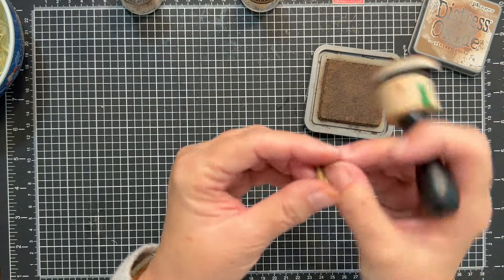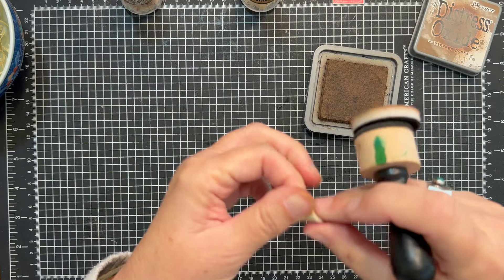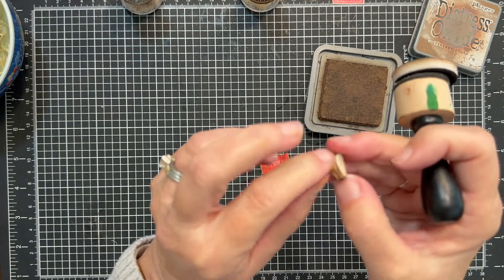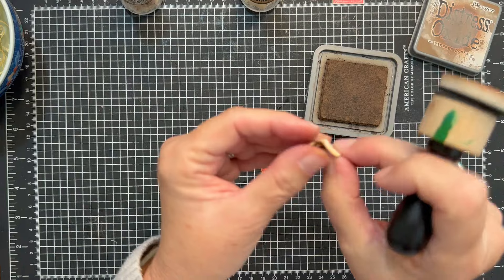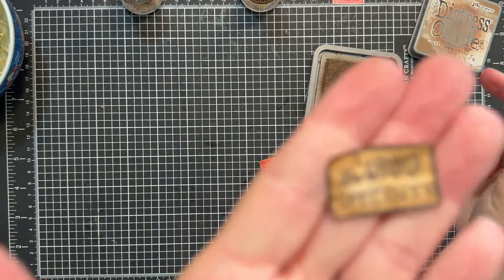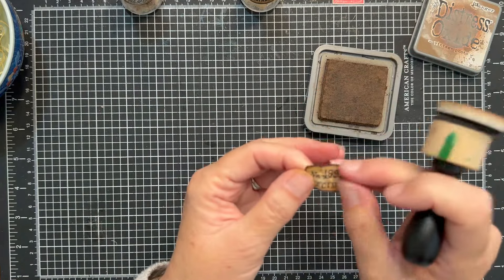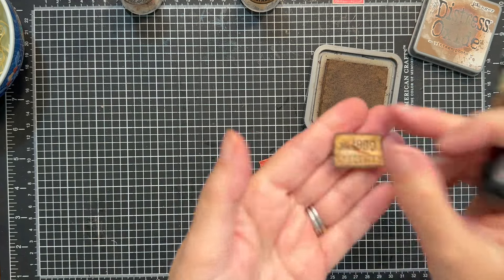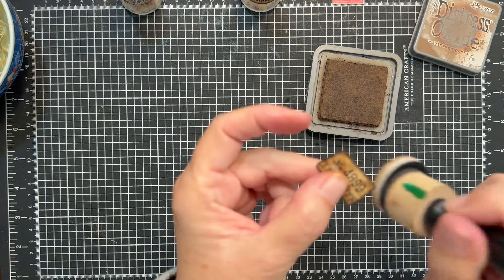My little trick is what I like to do with these labels — scrunch them up into a little ball and then flatten that out. Just doing that gives it a really cool, very aged look. We will come back in and ink up some of those folds — I think that looks super cool. Let's ball this one up, unroll it — hopefully you can see how cool that looks — and I will ink up some of those folds.